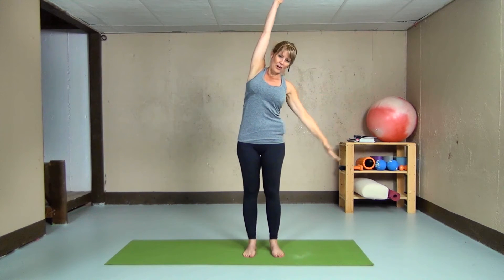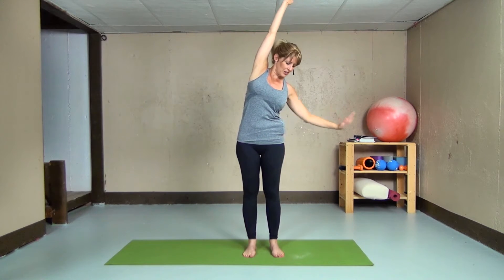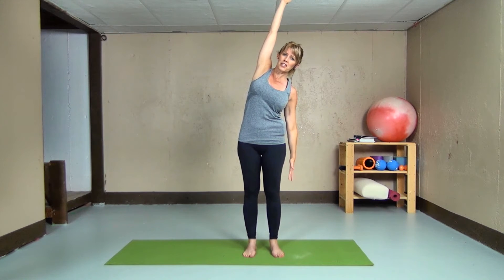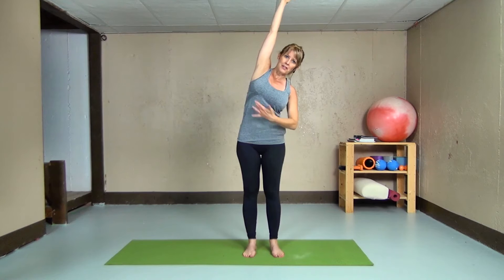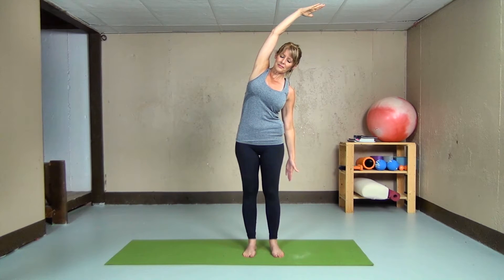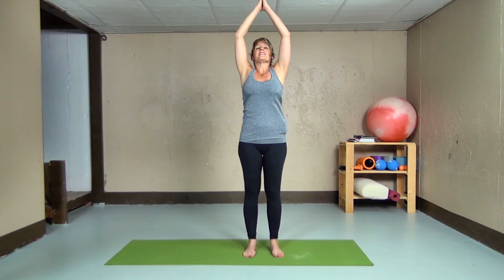Inhaling, bringing the arm up to the sky. Exhaling, other arm down to the side. Actively reaching it up and then with our lateral flexion, we can let the arm rest on our sides or actively reach down towards the floor. Feeling a deep stretch in the muscles, in between our ribs. Inhaling, arm up to the sky, exhaling, hands to our heart center and to our sides.